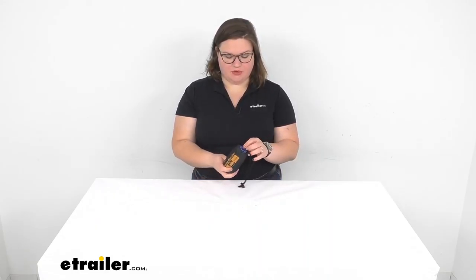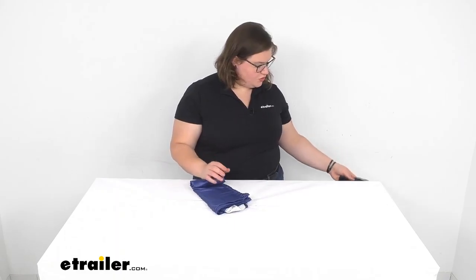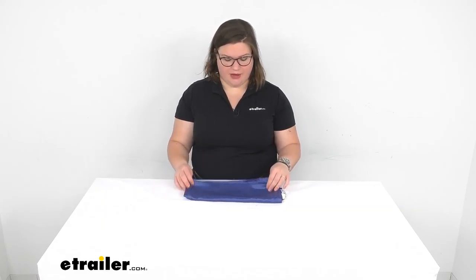This is a nice way to keep your sleeping bag pristine without having to wash it all the time. You can just use this liner to keep it nice and clean. You can also add a little bit of heat to your sleeping bag — it's just going to be another insulating layer so it keeps you a little bit warmer than the sleeping bag by itself.